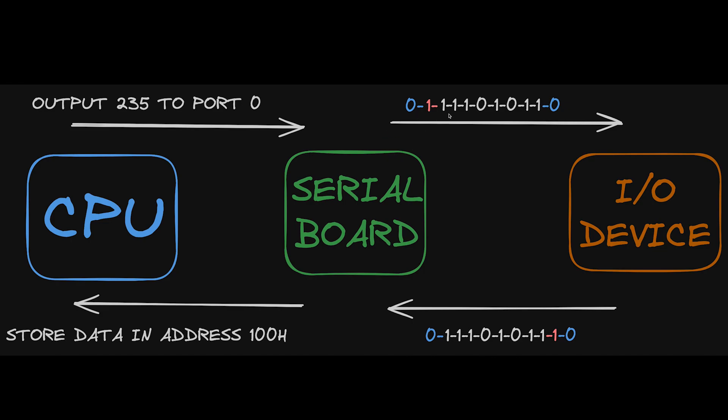The board then converts this data into serial form, transmitting it bit by bit over a serial cable. This board is responsible for generating control bits such as a start and stop bit, and parity bits for error correction. Incoming data from external devices is similarly processed by the board before being relayed to the CPU.